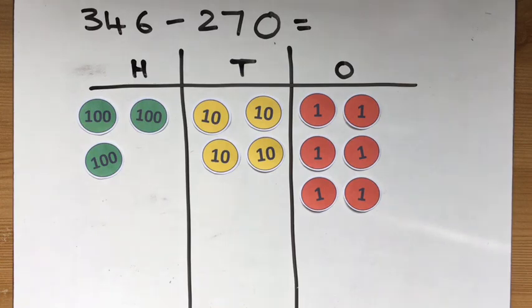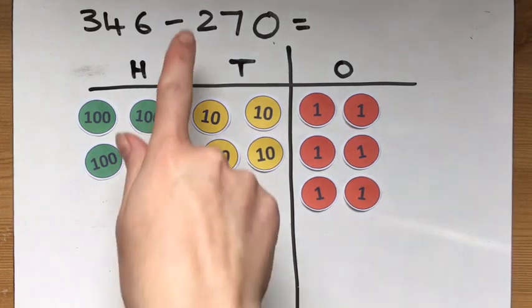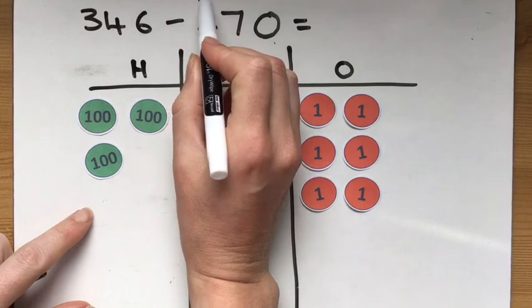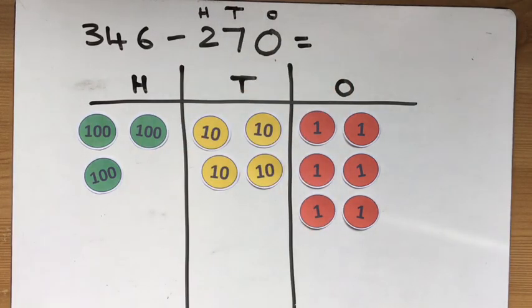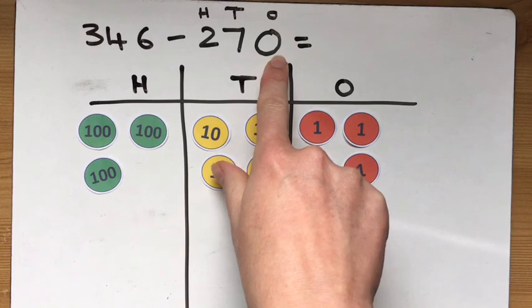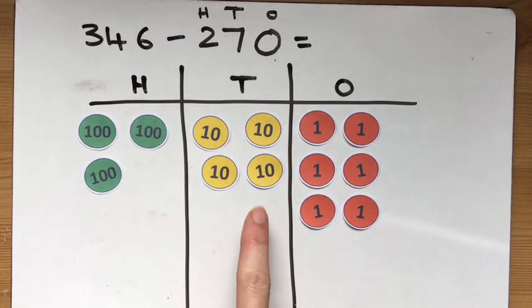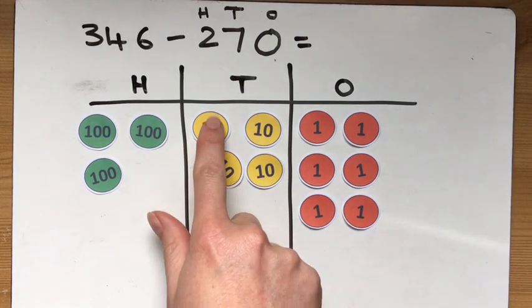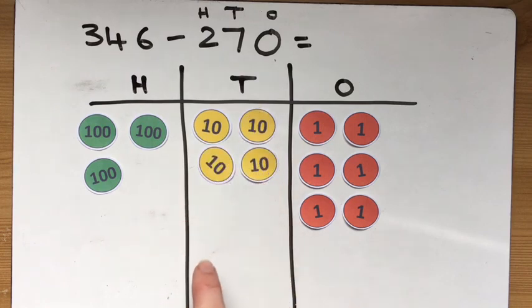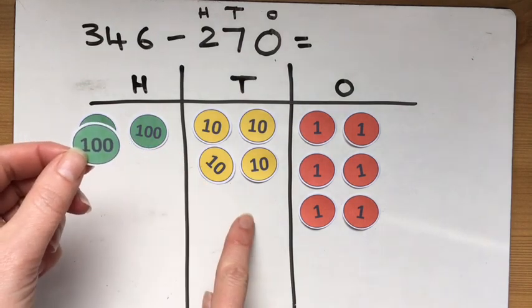How does this work for subtractions? 346 take away 270. I've got my 346 ready to start. Now I need to take away, so I need to have a look. I need to be a bit more confident now with identifying my hundreds, my tens, and my ones. Do I need to take away any ones? No, zero — I don't take away any ones. I need to take away seven tens, but I've got a problem because I've only got four tens here.